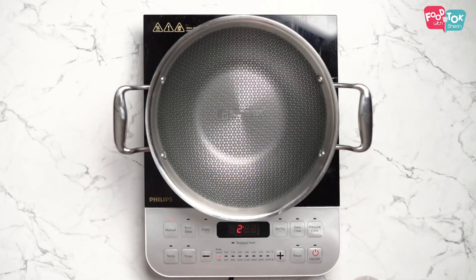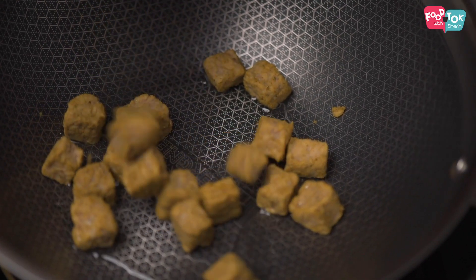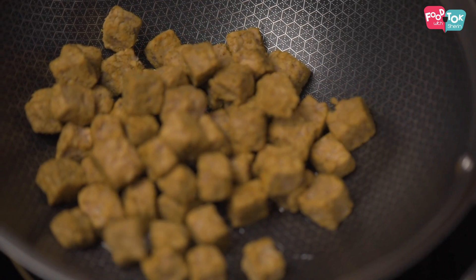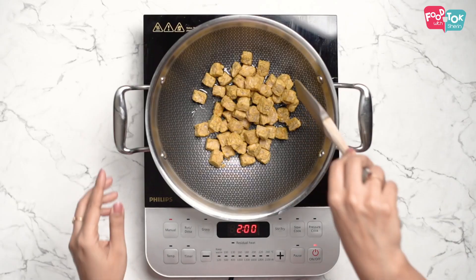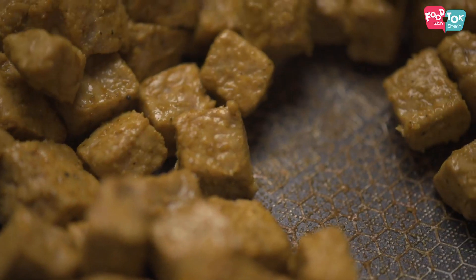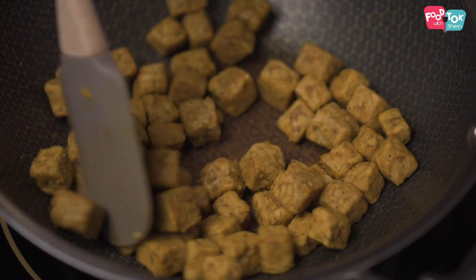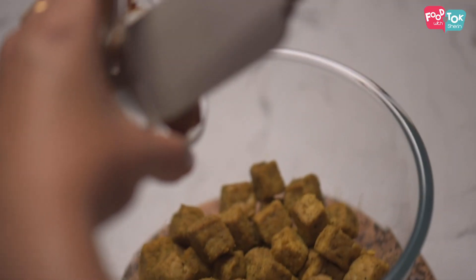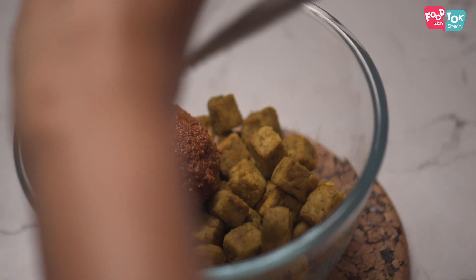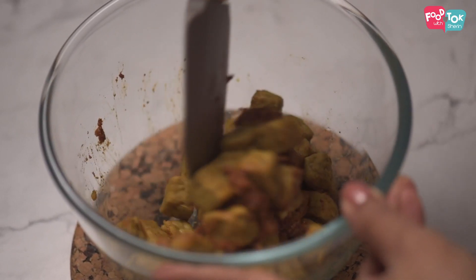The next step is to sauté those cubes in a little bit of oil. Once the tempeh cubes are sautéed, add the prepared vindaloo masala paste into it, and then keep it aside till it's ready to be added to the gravy. That way it absorbs the vindaloo masala flavors well too.